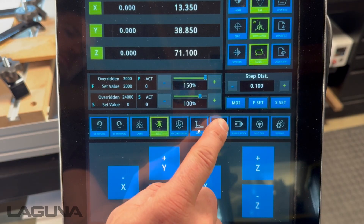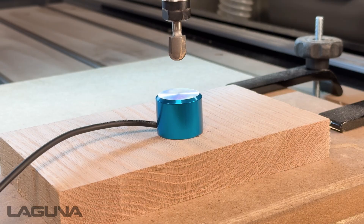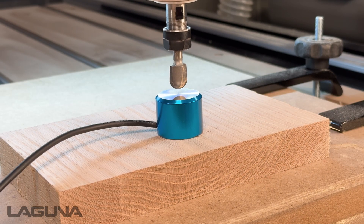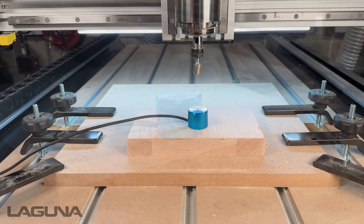Press the auto zero button on the controller. The Z will now move in the negative direction until it makes contact. After the calibration is complete, your Z0 is now set. You may now remove your touch-off puck.